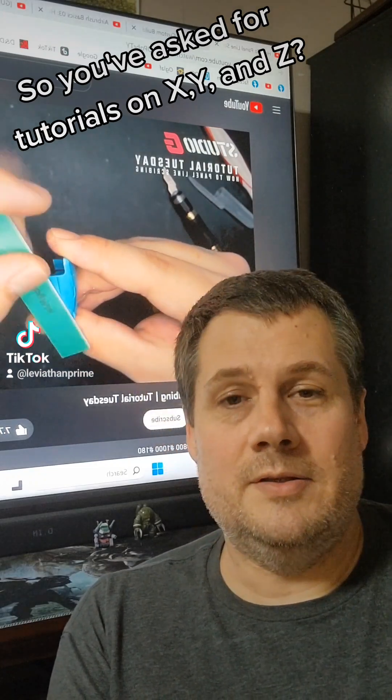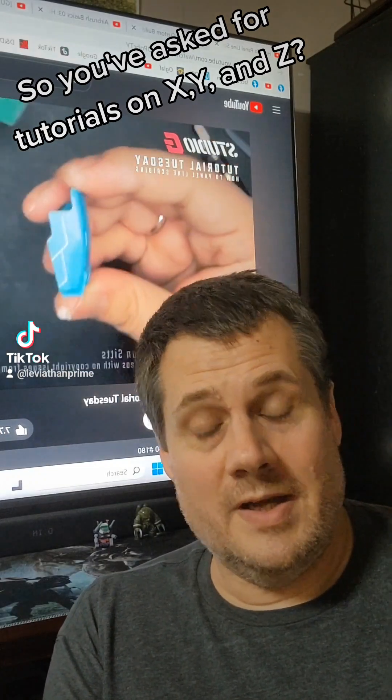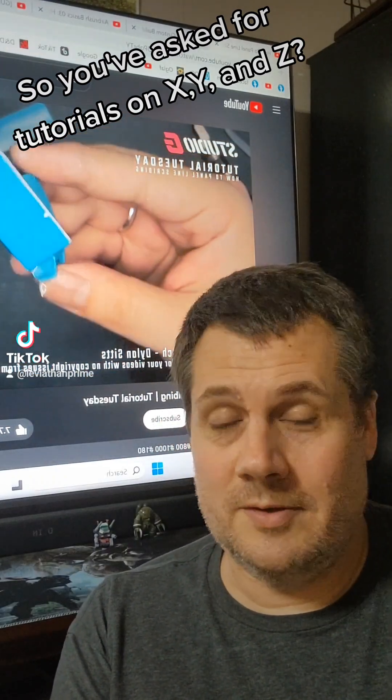I have agreed to do an LED tutorial sometime after I get done with Momocon this month. Just to give you a heads up, I've been asked to do scribing tutorials, painting tutorials, airbrushing, and weathering tutorials.